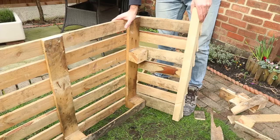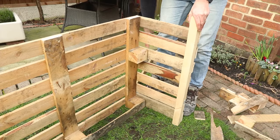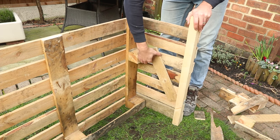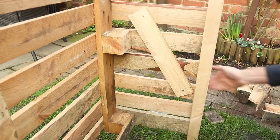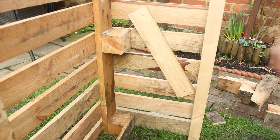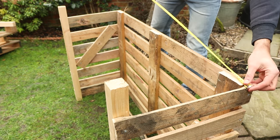Now to prevent the sides of your log store doing this, all you need to do is get a couple of scrap pieces of pallet wood and screw it to the insides, but it has to be screwed on diagonally. Do this on both sides, then your log store should be structurally sound.